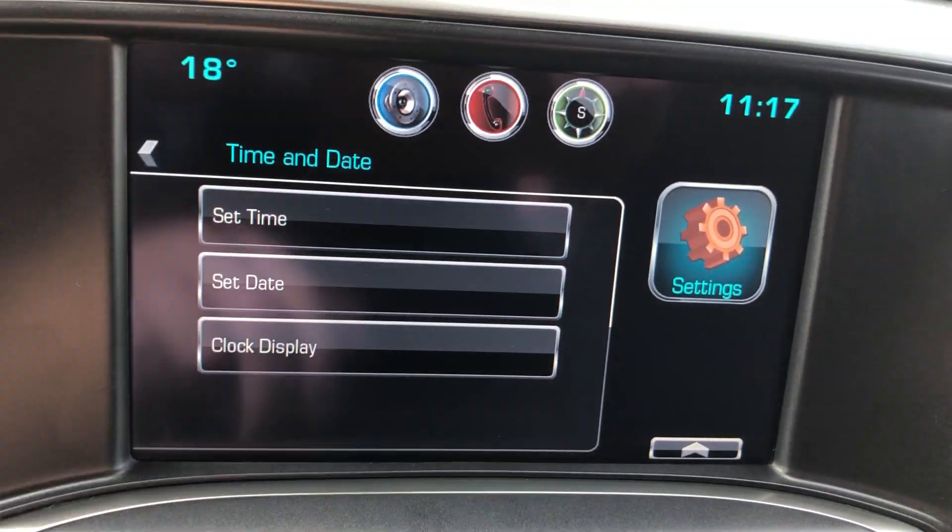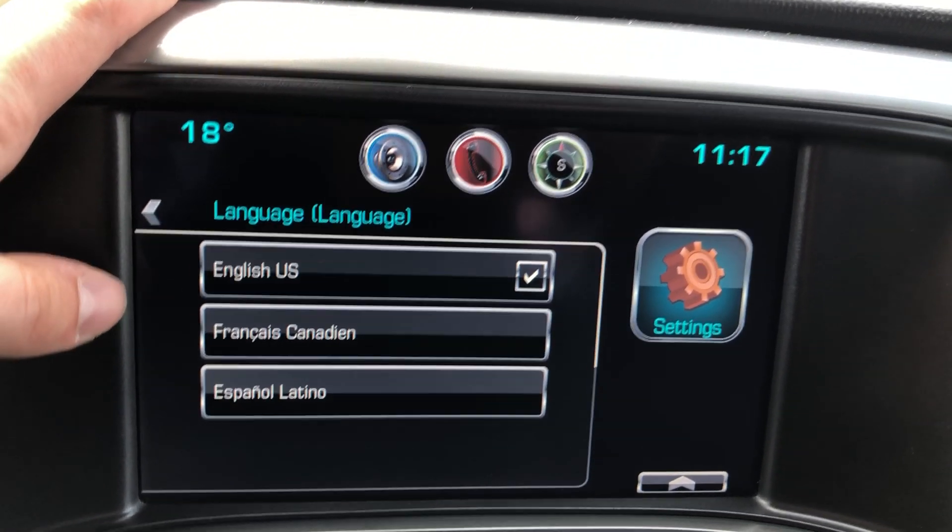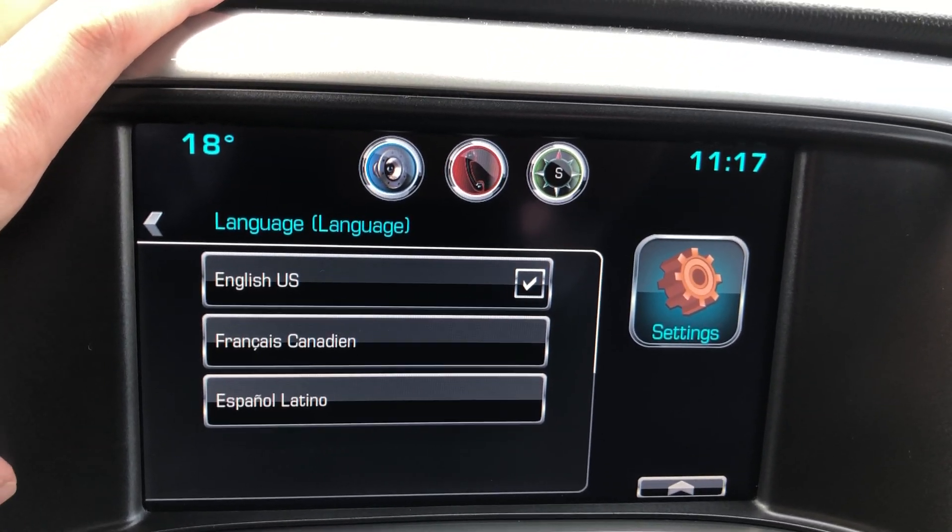Starting from the top of the settings: you can change the time and date, and you can change the language — there are three options: English, French, or Spanish.